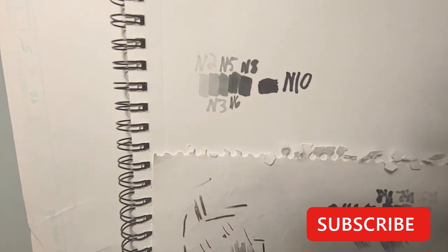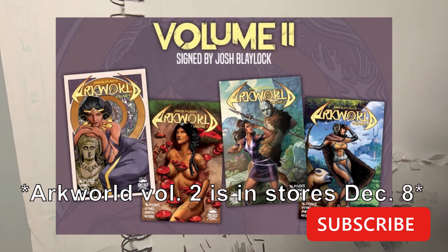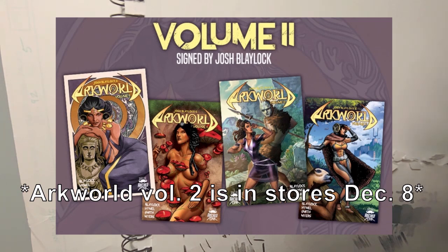If you haven't already, please like this video and subscribe to this channel. You can also check out some of the comics I've worked on — Arc World Volume 1 is available in my Etsy store, and Volume 2 is coming out November 25th. The books are typically $8 to $10 depending on which cover, and I charge $5 for shipping. To make up for that, I include a small sketch of one of the characters and a comic-con preview sample from Volume 1. Thanks, I hope you enjoyed this video — see you on the next one.